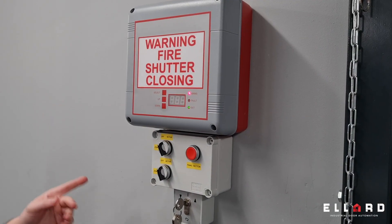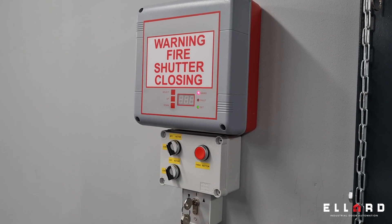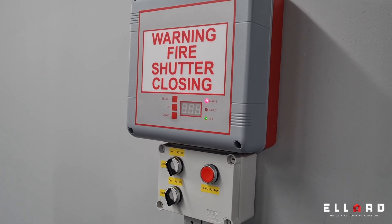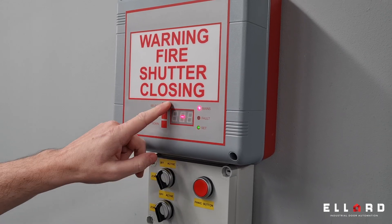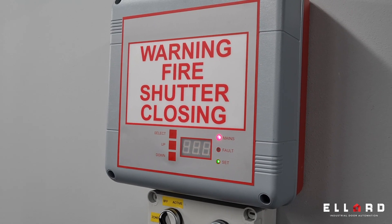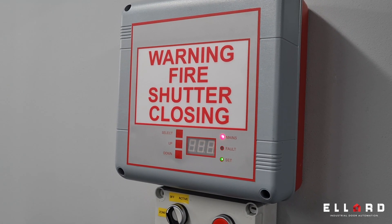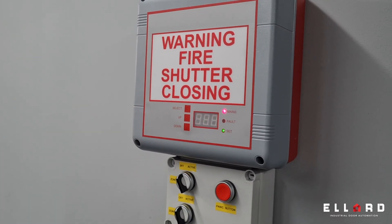The FC-PO3 has a large visual fire shutter closing indicator on the lid. It's audio and visual with a 103 decibel sounder. It's easy to program with the buttons on the lid. It accepts many fire signals — normally open or normally closed volt-free signal or 24 volt DC. It also has removable terminals inside, which I will show you shortly.